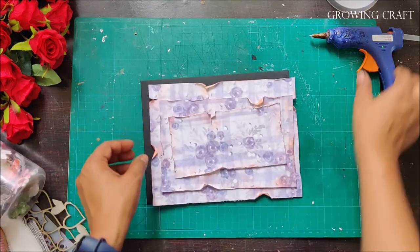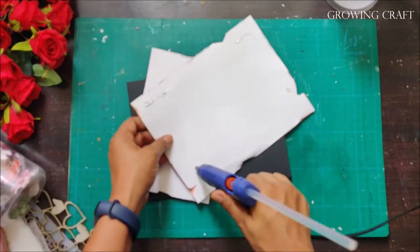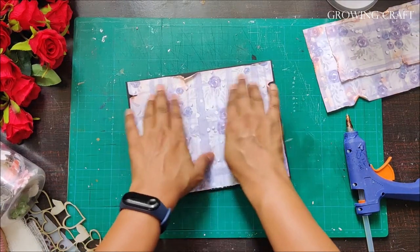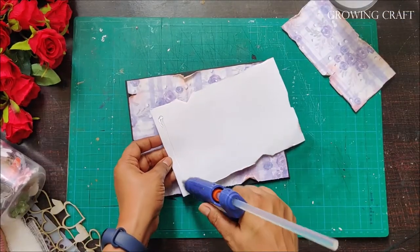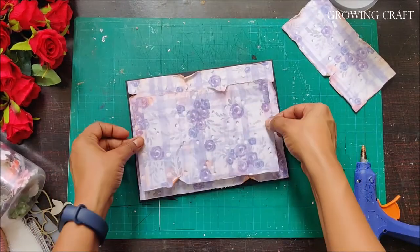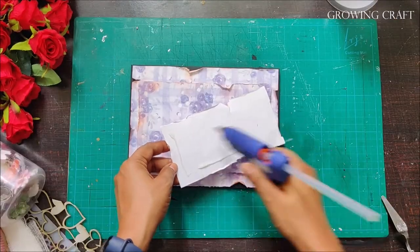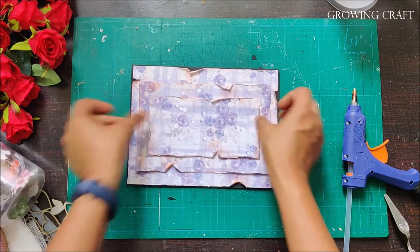When I start distressing, I make sure I've switched on my glue gun so it heats up and I save time. Here I'm using the glue gun to stick all three layers together — you can also use liquid adhesive or foam tape, whichever you're comfortable with. The layers are already looking so beautiful that even just adding a sentiment would work.